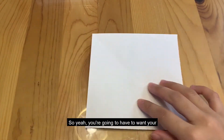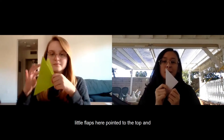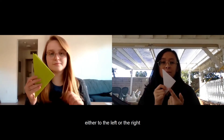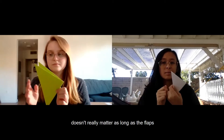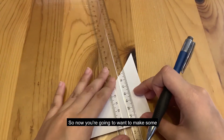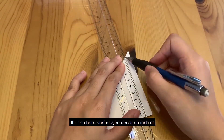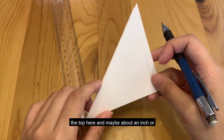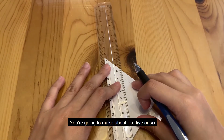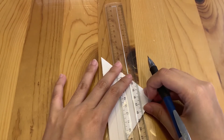You're gonna want your little flaps here pointed to the top, and you can have the point of the triangle either to the left or the right — doesn't really matter as long as the flaps are on top. Now you're gonna want to make some straight lines but not going all the way to the top, about an inch or a little less. Make about five or six lines going straight, parallel to the edge.